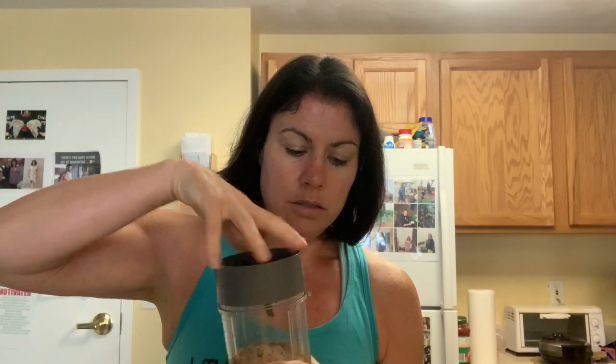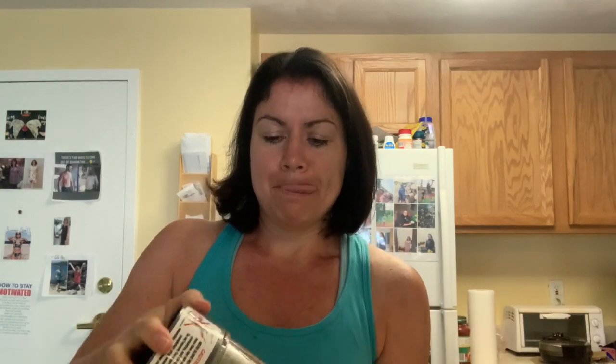All right, so here it is. Take the Nutribullet cup, fill the bottom with ice. Take your iced coffee from last night — there's coffee in it. I'm going to do the mocha blast shake this morning. I think I made French vanilla coffee last night. Put that in there, get your attachment like that. Make sure it's tight — we've all done that where you didn't tighten it enough. I usually give it a bit of a shake and I'll blend it. All right, here's the morning shake.